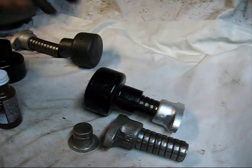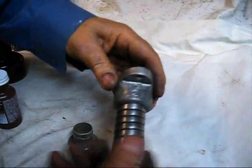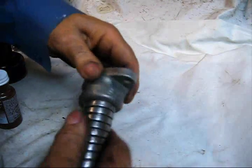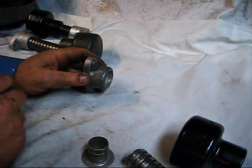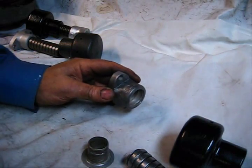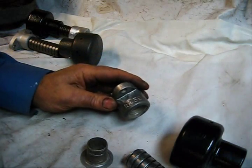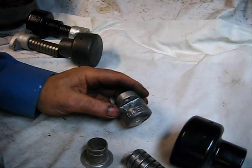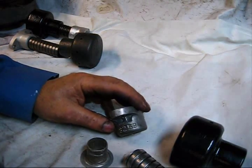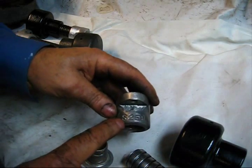What we're going to do now is assemble this muffler for this two-cylinder twin Maytag, using a little shellac Indian head gasket sealer. The new name is something else, but Indian head shellac is what Maytag probably would have used back in the day.